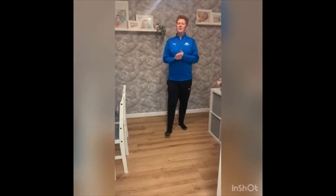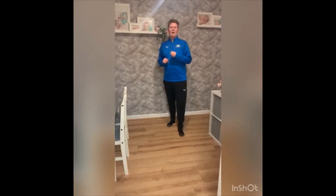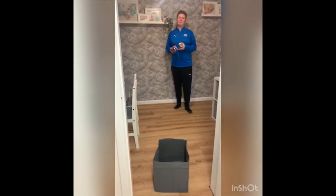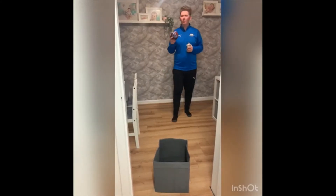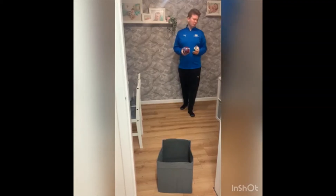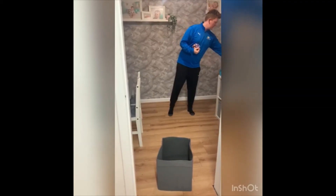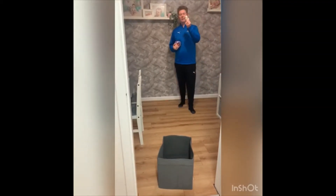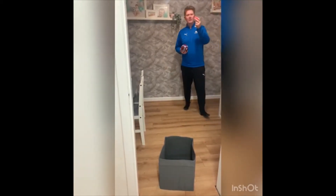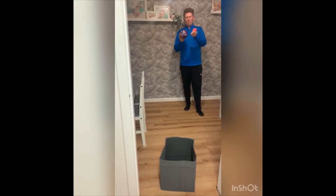Hello, reception at Endeavour Academy Primary School, it's Coach John here and it's week three of our challenges. So for this week's challenge we are going to do a target throwing practice. I have a ball here, but you can use a pair of socks or a small ball — a nice plastic ball — anything you have got that you can throw.